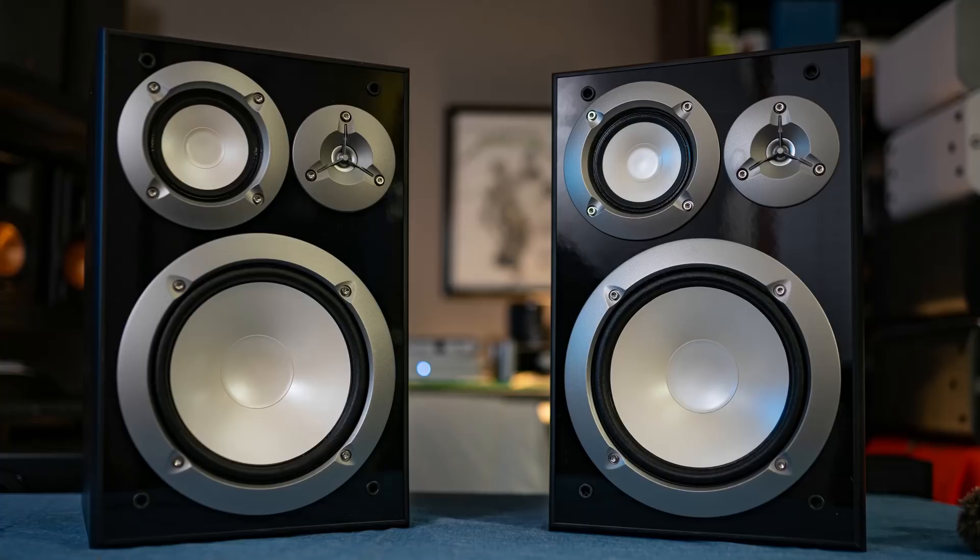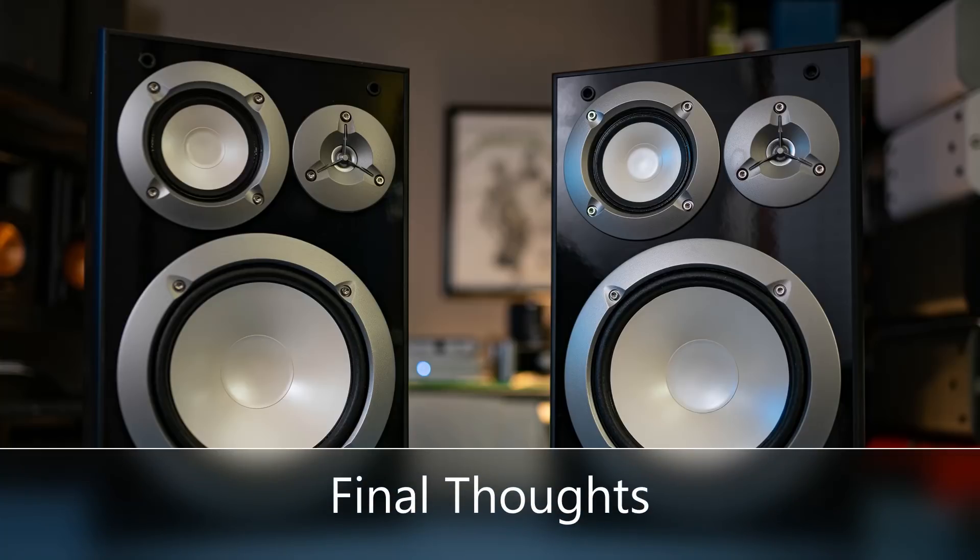So what are my final thoughts? For $130, if you want a decent speaker, this is not it. I would look at the Sony SS-CS5s even at $150. If you can pull $180 out of your pocket, I would give that to JBL — the Stage A130. However, here's the thing about this speaker...